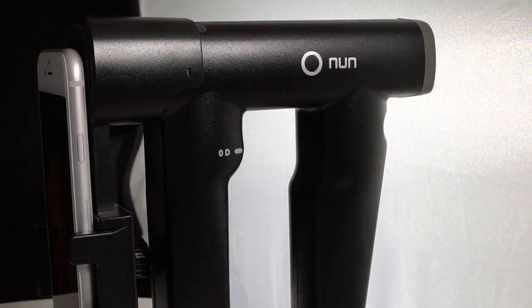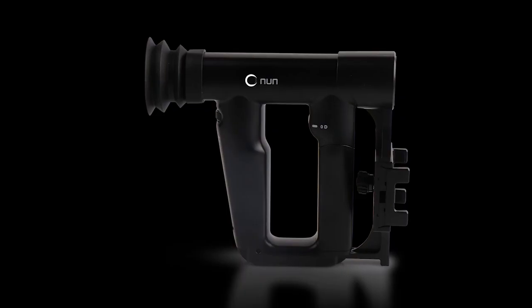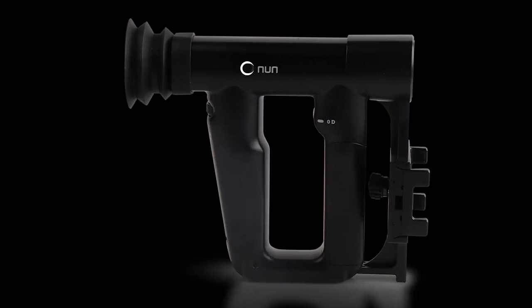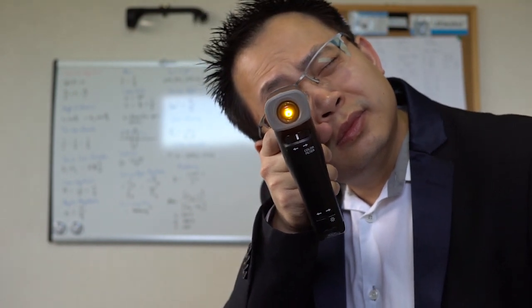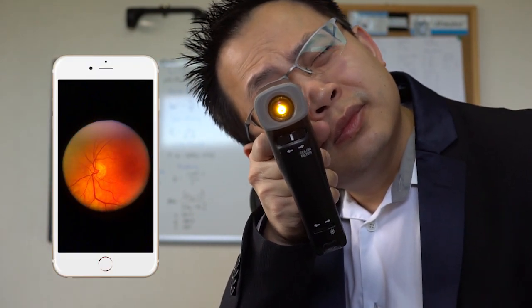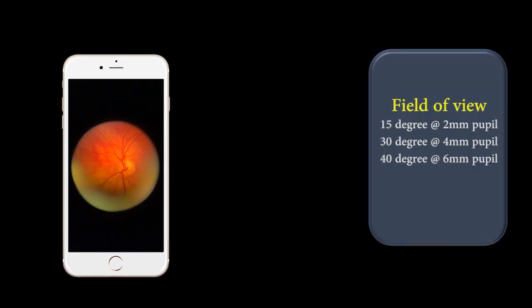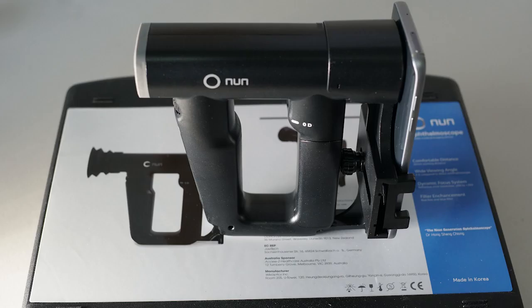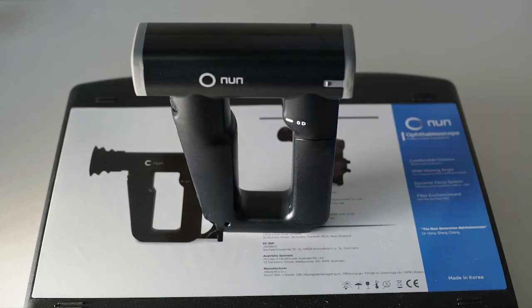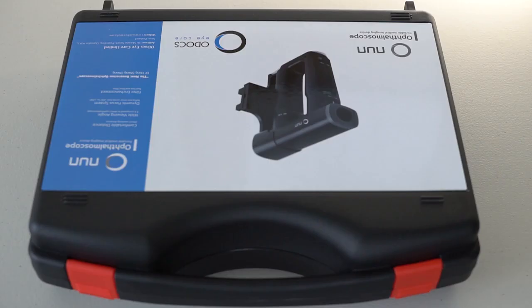Odox Nun, the next generation ophthalmoscope. Designed for the 21st century, Odox Nun is the only handheld wide-field ophthalmoscope that is compatible with any smartphone. The Odox Nun offers 8 times wider field of view compared to the direct ophthalmoscope. In other words, you can see more of the patient's retina. The device can be used with or without a smartphone, and more importantly, it is independent of the type of smartphone used.